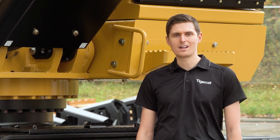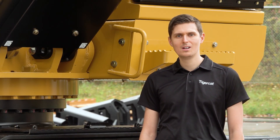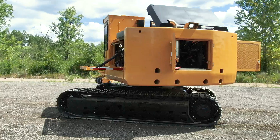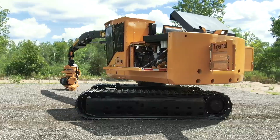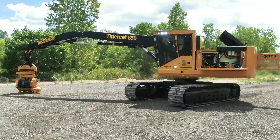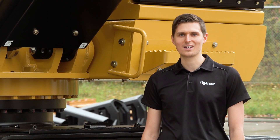This is the first time that Tigercat has designed a roadside processor from the ground up. All the designers involved in the project were located under one roof. Engineers from the attachment group worked closely with the machine designers. The team focused on building a machine for the purpose of roadside processing. When fitted with a 568 harvesting head, the 850 provides a full front to back Tigercat roadside processing solution.